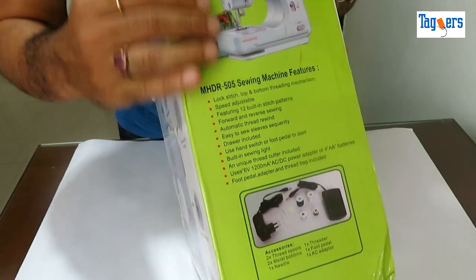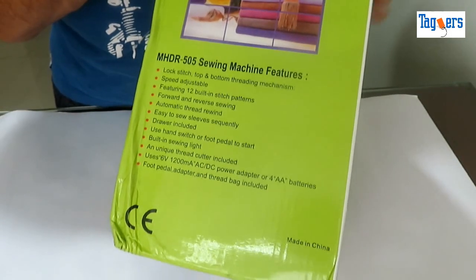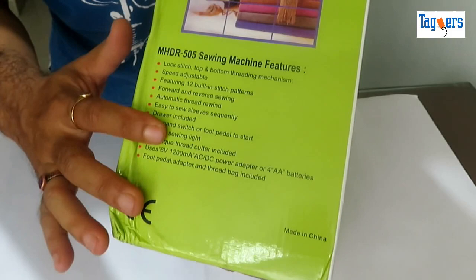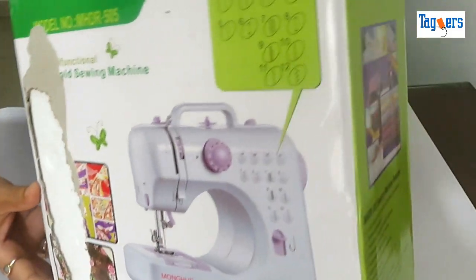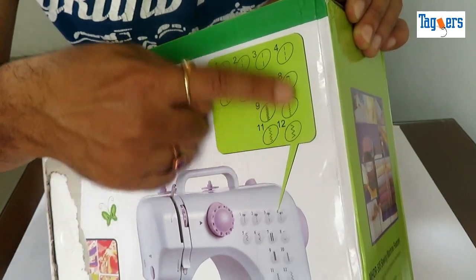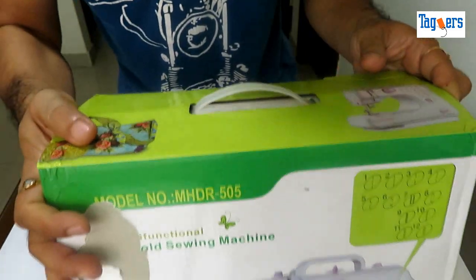On the right-hand side of the packet you can see the features mentioned. You can pause and have a look at it. On the other side it's the same thing mentioned, and here are the 12 stitch patterns which you can have a look at.